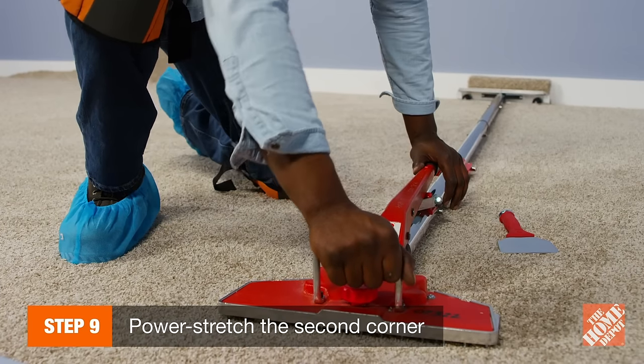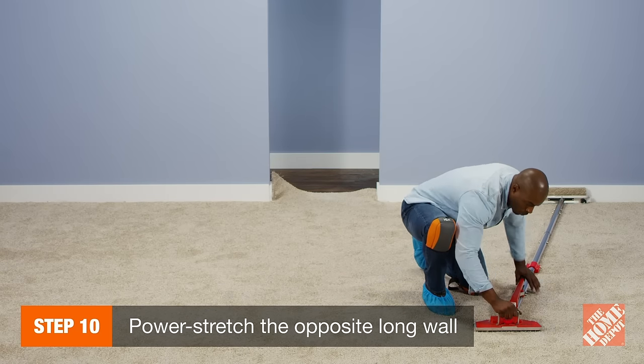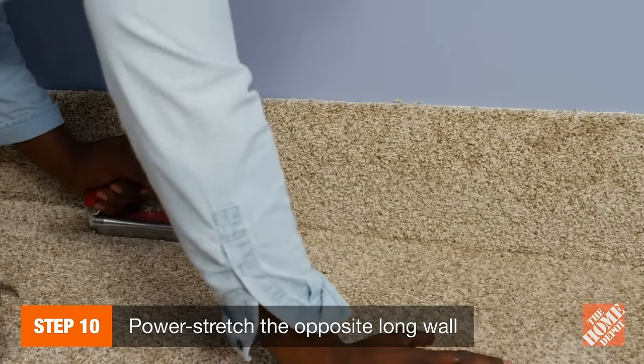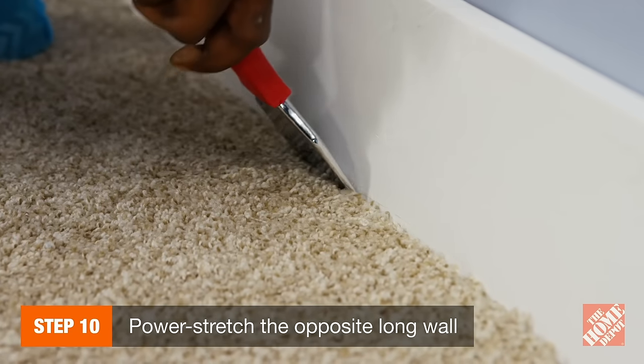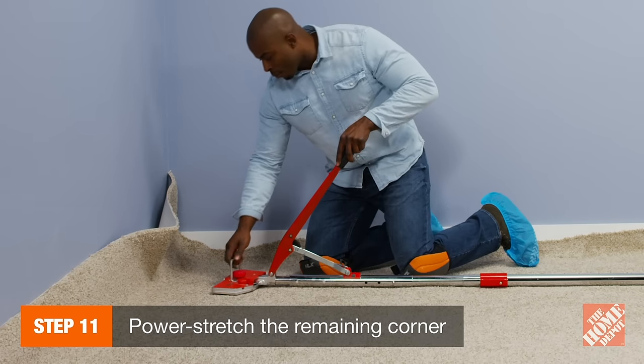After you power stretch the first corner, power stretch the second corner following the previous steps. Then, power stretch the opposite long wall just like you did before by stretching, hooking, anchoring, and tucking the carpet as you move the power stretcher along the wall. Finally, power stretch the remaining corner, running the stretcher across the room.